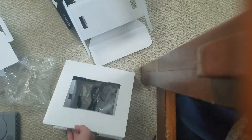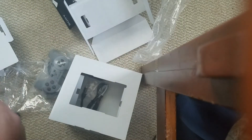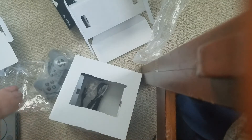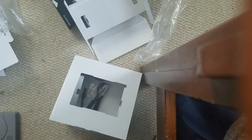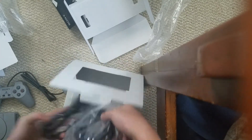These are really cool controllers right now. This looks really nice. This kind of looks like a PS2 controller, or a PS3. Let's open it up. This kind of looks really nice. The accessories.